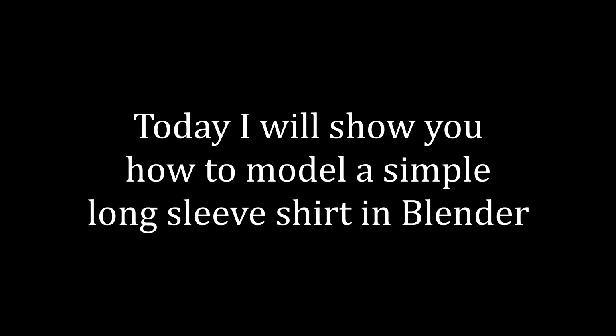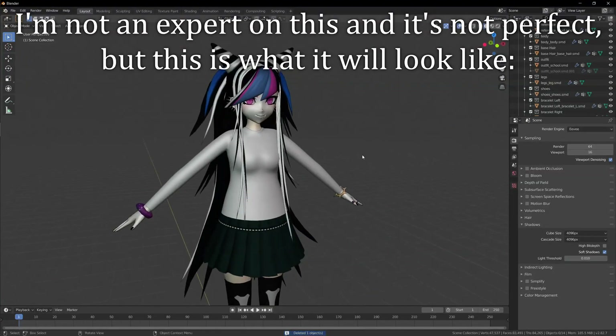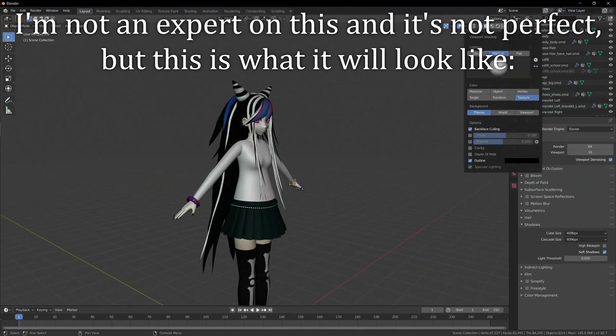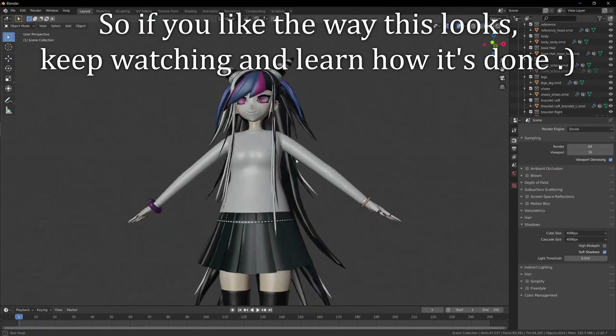Hi guys. Today I will show you how to model a simple long sleeve shirt in Blender. I'm not an expert on this and it's not perfect, but this is what it will look like. So if you like the way this looks, keep watching and learn how it's done.